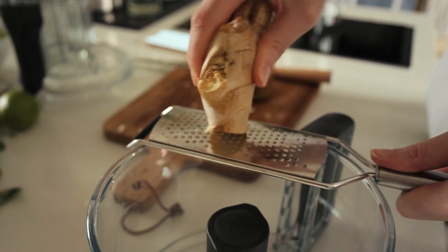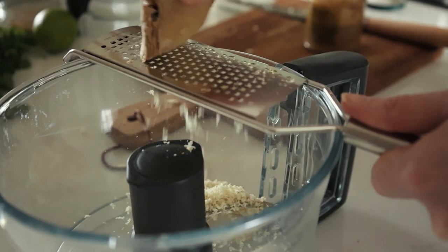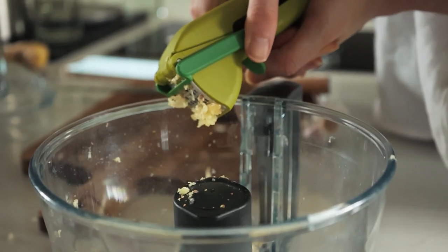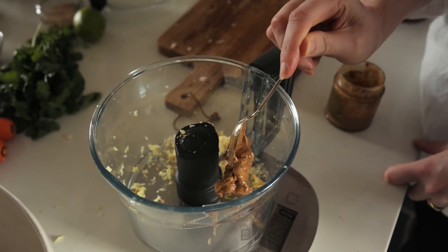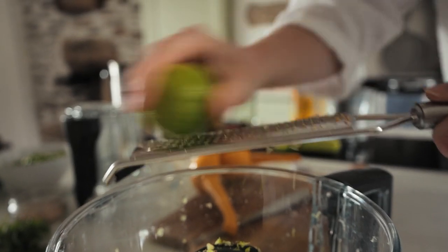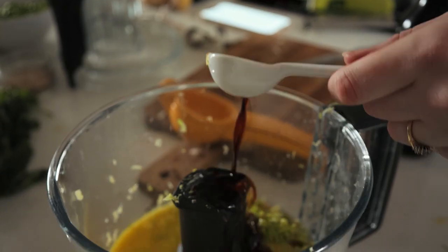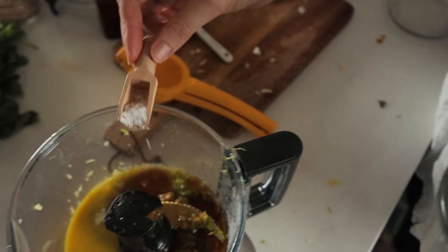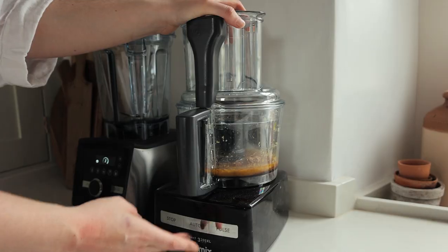For the spicy sauce: around a centimeter of ginger, two cloves of garlic, 50 grams of almond butter, 50ml of fresh orange juice, the zest and juice of one lime, two tablespoons of soy sauce, two tablespoons of sesame oil, two tablespoons of maple syrup, half a teaspoon of sea salt, a dash of sriracha to taste, and then blend.